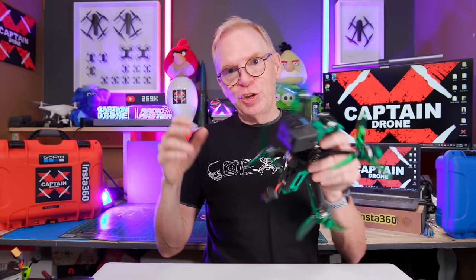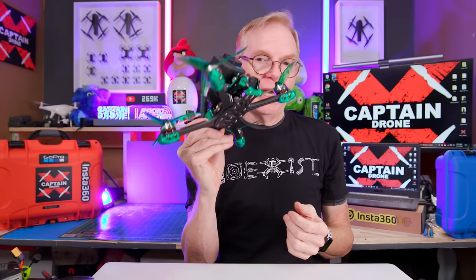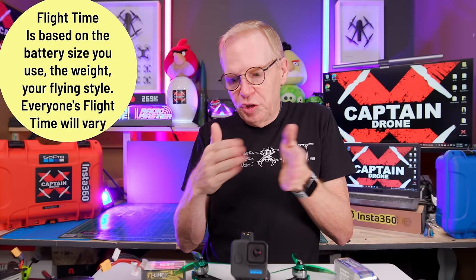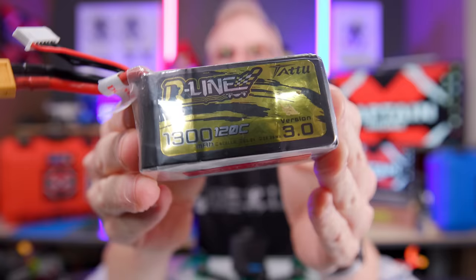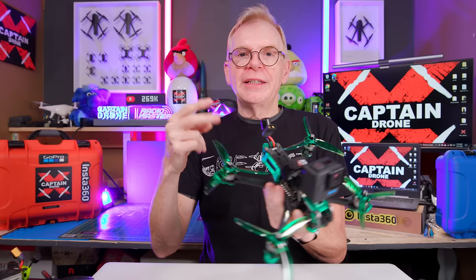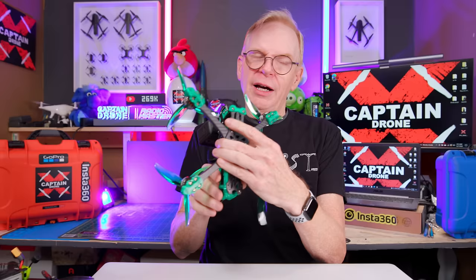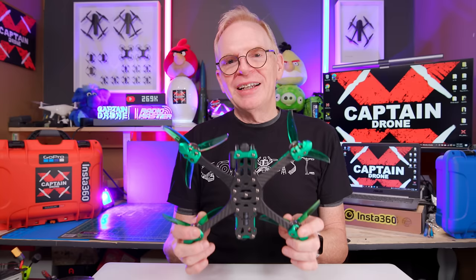FPV drones are not really designed to go super far - they're more for massive power instantly, letting you do all sorts of flips, rolls, twirls, and flying in and out of things. On average I was getting about five minutes of flight time, never less than five minutes. I was only using a 6S 1050 milliamp-hour battery, which is considered small. If you fly with something larger like a 1300 or 1500 you'd get more flight time. The Mark 5 comes in two colors: emerald green and coral orange.